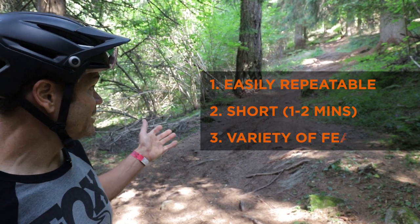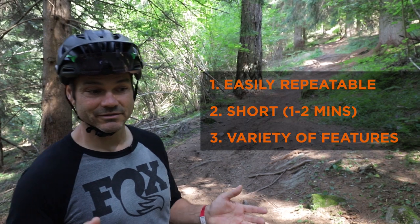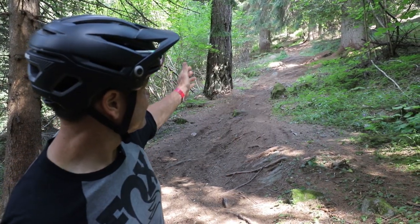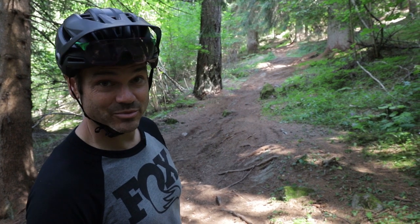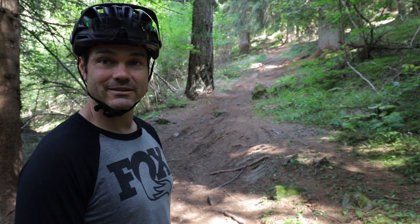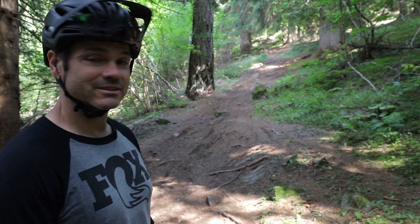Third, it should have a little bit of everything that's indicative of the type of trail that you ride. Here we've got steep roots, rocks, and good compressions. We don't have a whole lot of turns, but we're gonna deal with that and I think we can do something.